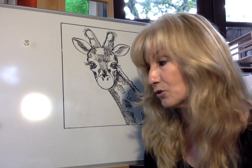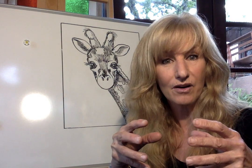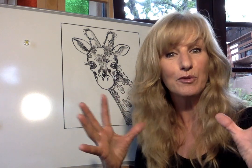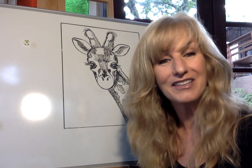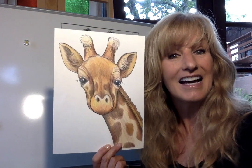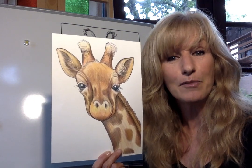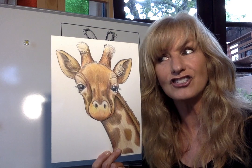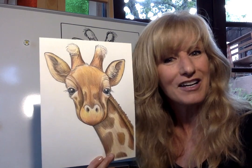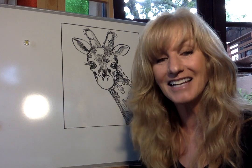One more cool fact: when giraffes are in a group, they're called a tower — fitting since they're so tall! I hope you enjoyed learning about giraffes today and had fun trying some new drawing tricks and techniques. Next time we'll be doing the letter H, so I wonder what animal that will be. Don't forget to subscribe and invite your friends to take these lessons. See you next time, bye!